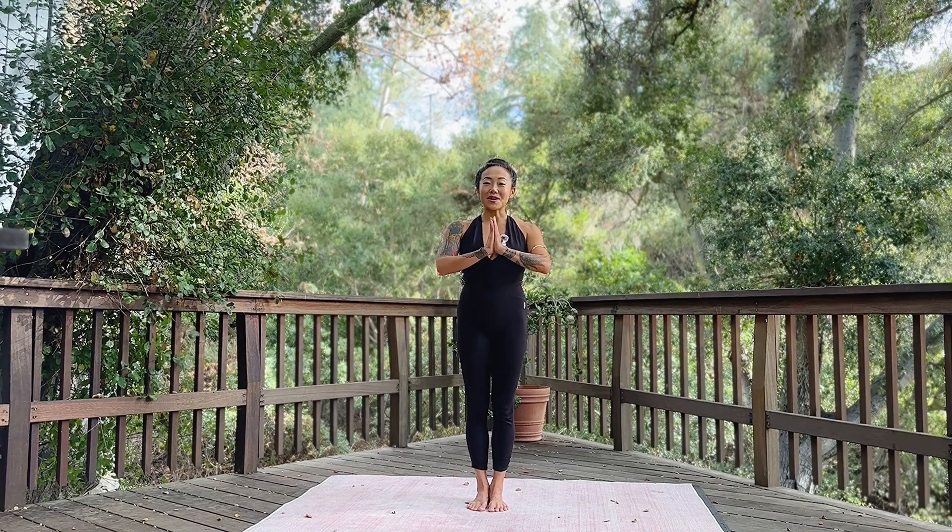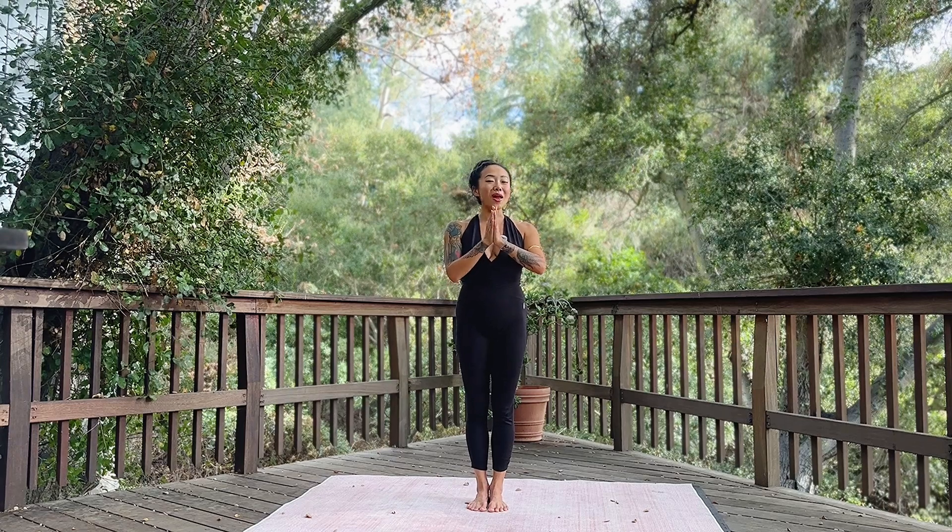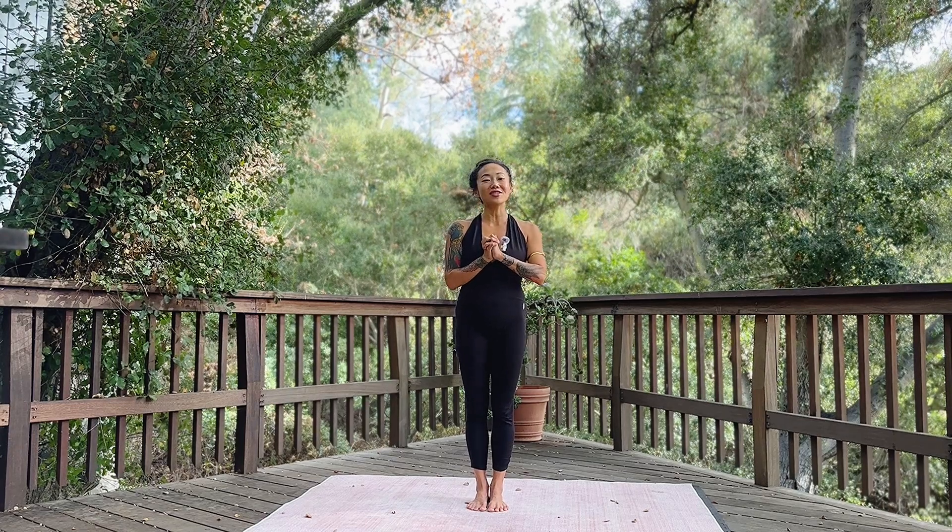Thank you so much for practicing with me. I hope to see you in the online GuanJing Method. The brand new course Sacred Geometry of Qi is now available.